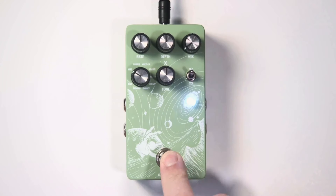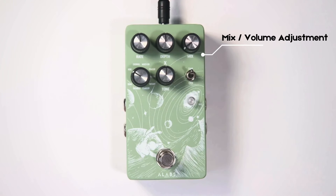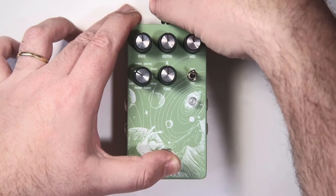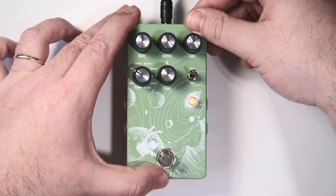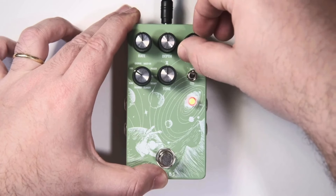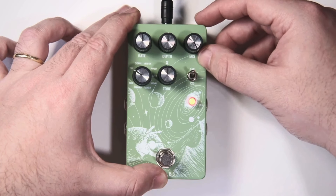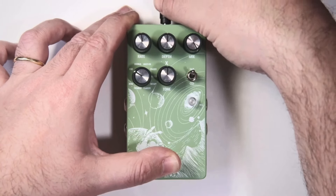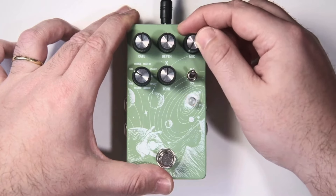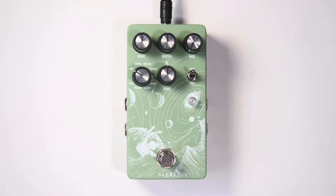Another cool feature you can change in power-up system mode is converting the mix knob to volume mode. Some people prefer to keep their dry signal untouched, making the mix knob a little tricky. So you can change it to a regular modulation volume function. Enter power-up system mode and turn the mix knob to the far right — the LED will start flashing yellow. Rotate it to the far left and it moves back to mix function, with the LED flashing blue. Press the footswitch again to restart.